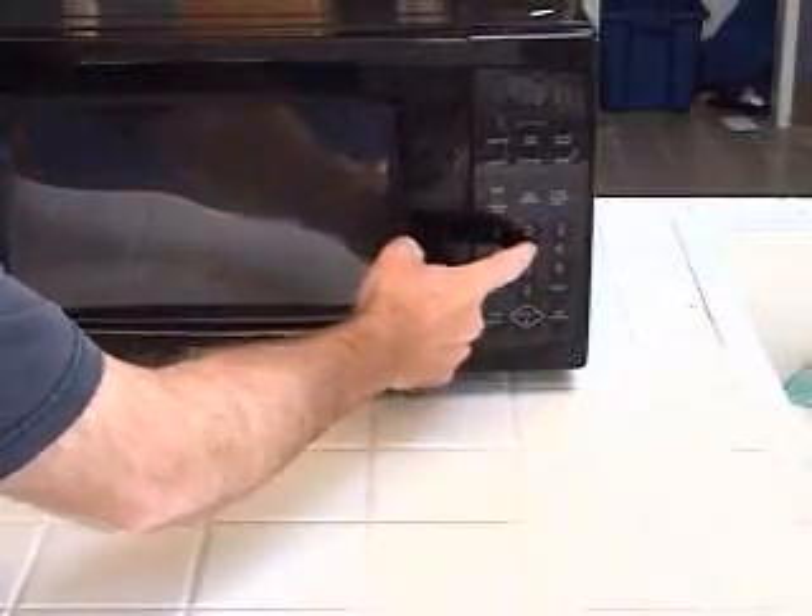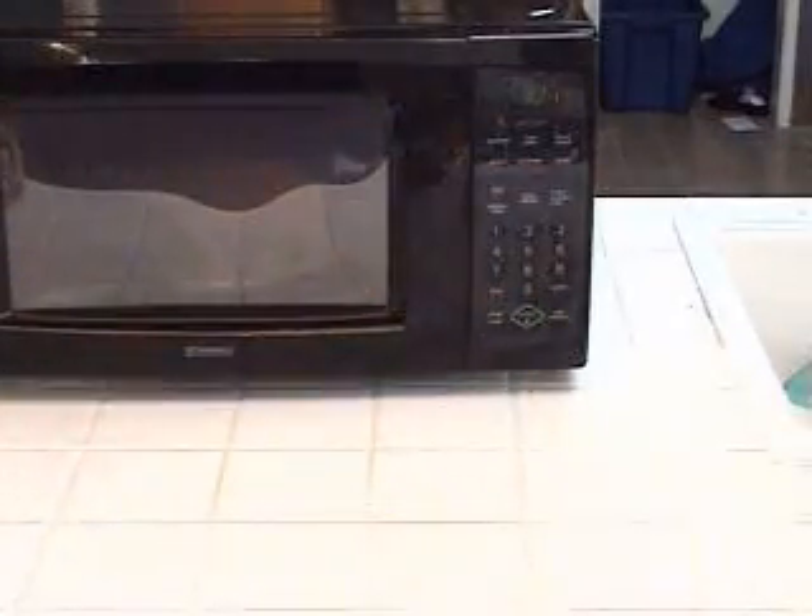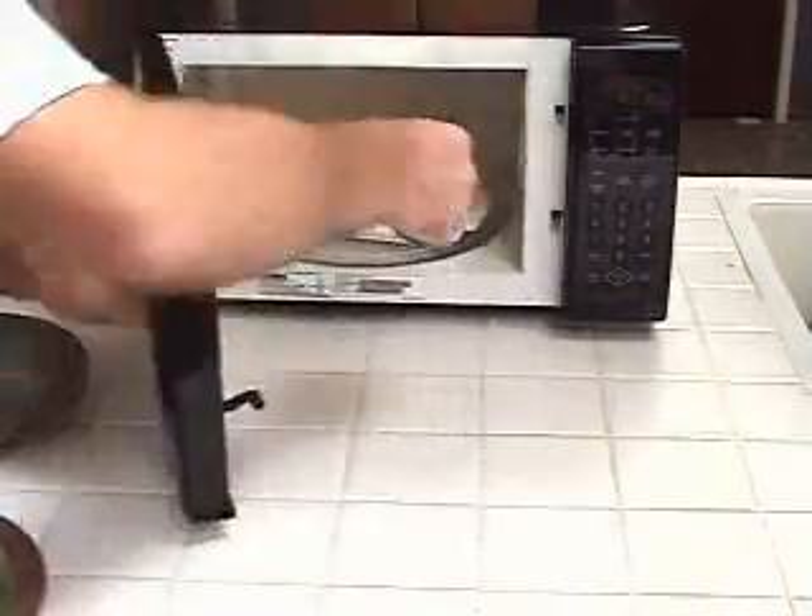Simply set the time and the cooking power, and hit the start button. And in 5 minutes or less they're done.